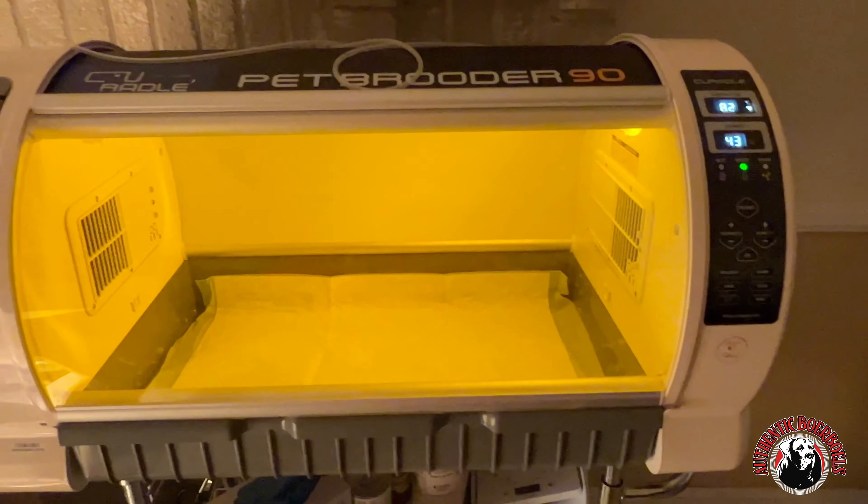We'll drop it two degrees if they're doing good throughout the next day or two. I usually only use this for situations like giving the mom a break — she's outside getting some water. I'm about to bring her in and let her eat because she hasn't eaten since yesterday. I just turned it on about three or four minutes ago and it's already up to 83 degrees.